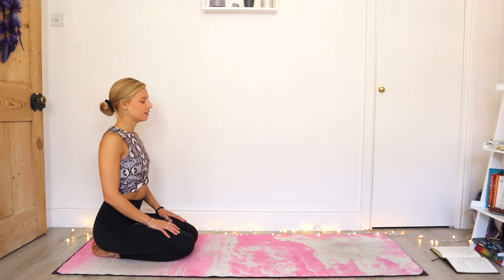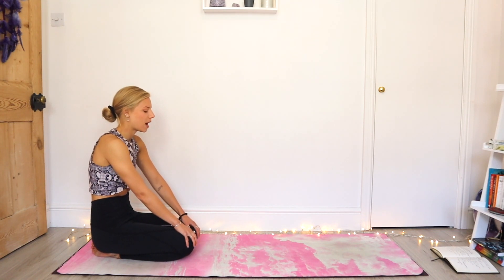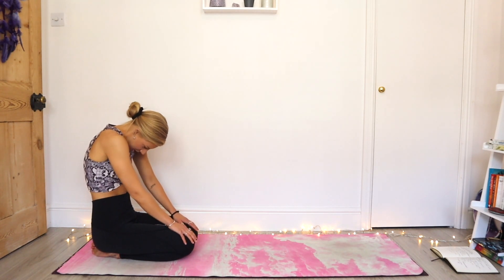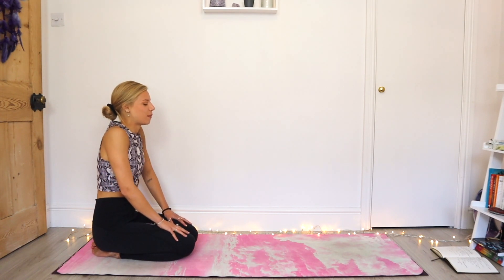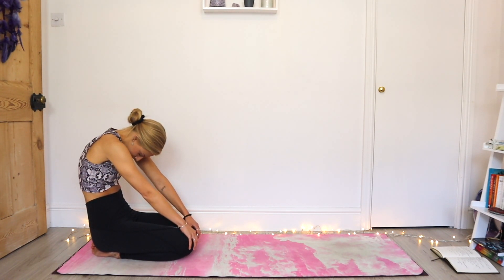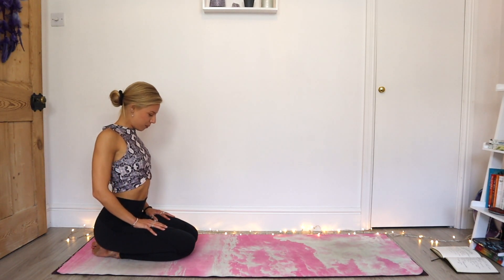On your next exhale, let the hands come to the tops of the knees as you round the spine. Draw the chin to the chest and spread the shoulder blades away from each other. Inhale, draw the hands up the thighs, roll the shoulders back and down, pull the shoulder blades towards each other. Just moving with the breath. Find two more exhales rounding the spine — hands to the knees, chin to the chest. Inhale, draw the hands up the thighs. Open the chest.